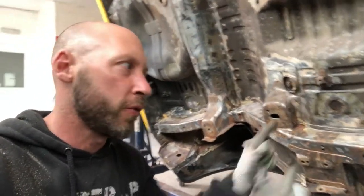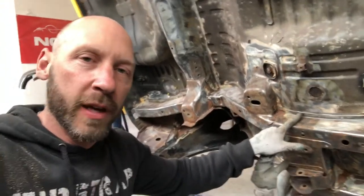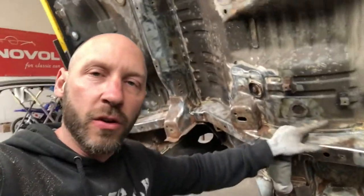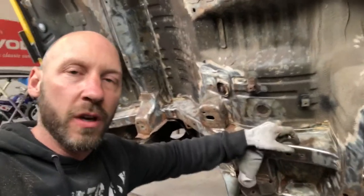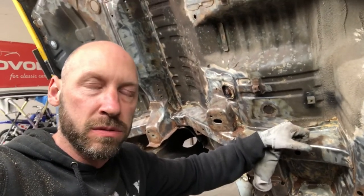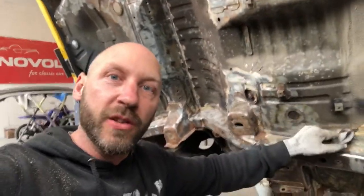So we've removed all the spray seam sealer, and where we couldn't get it off with the wire wheel, we used the heat gun and scrapers to get into all the corners. Day three now, and we're going to turn the car on a spit so we can do the other side of it.